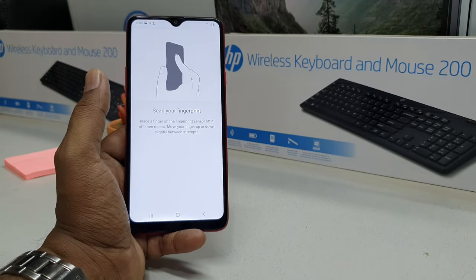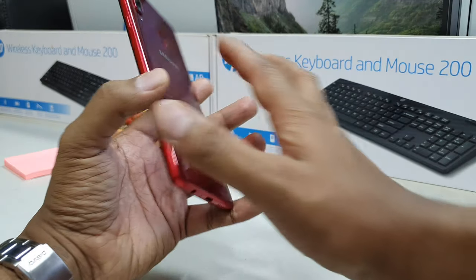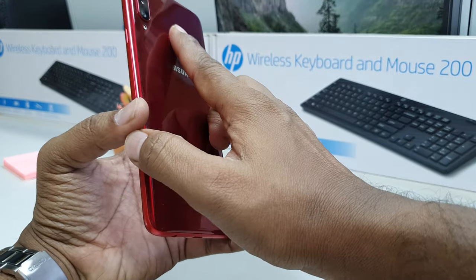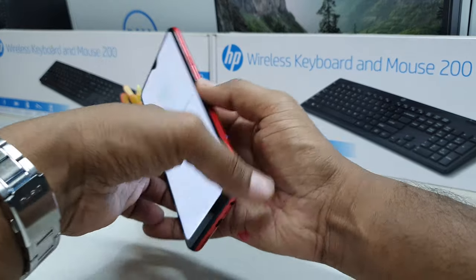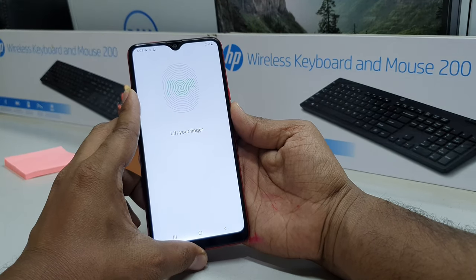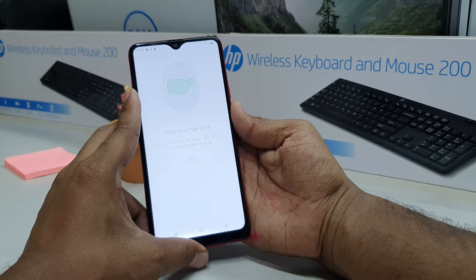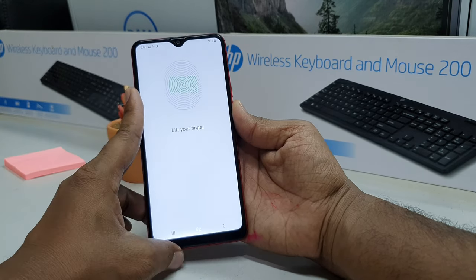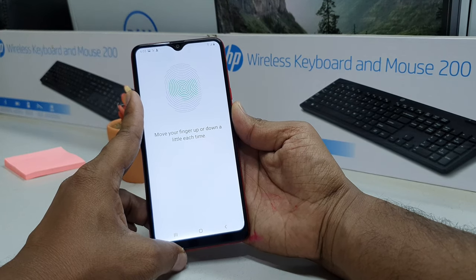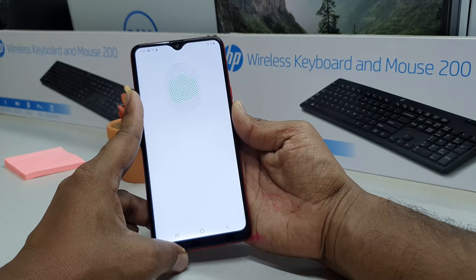I'm going to add this finger — just simply place your finger here a little bit, and you will see there will be a finger recognition progress. Lift your finger and place it again, right here. Lift your finger and scan again — you have to do this all the way until the process reaches 100%.